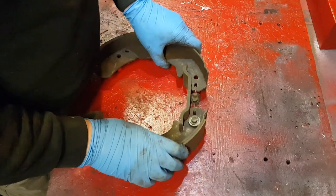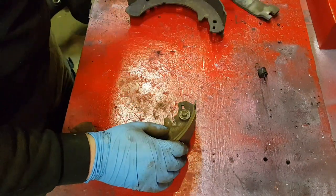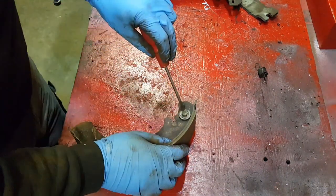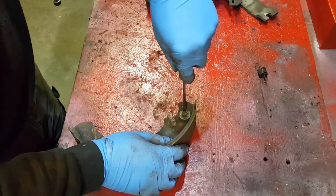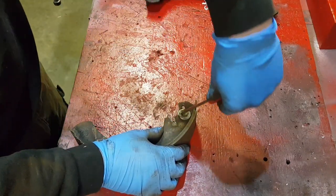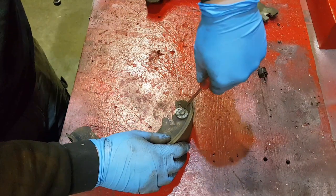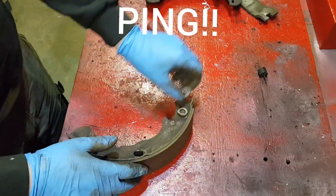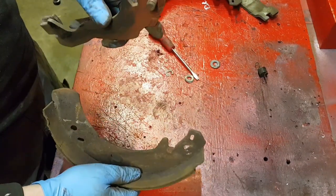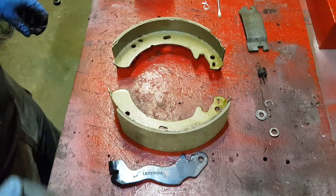All you have to do is give it a cool pull and hold the spring. You need a flat blade screwdriver just to release this horseshoe clip - twist it on both sides. Don't lose it - they ping off. And then that arm should come out from the shoe. I'll give that a clean up now. I've got the new shoes.